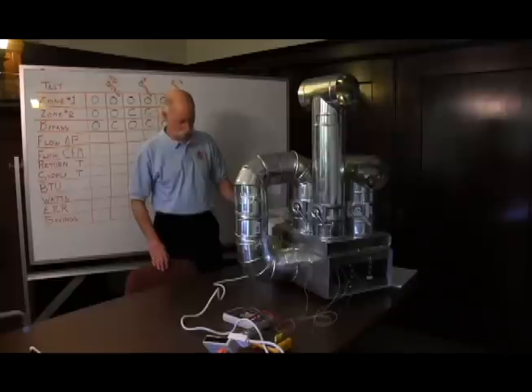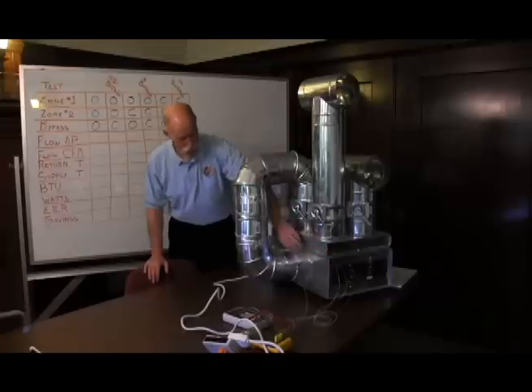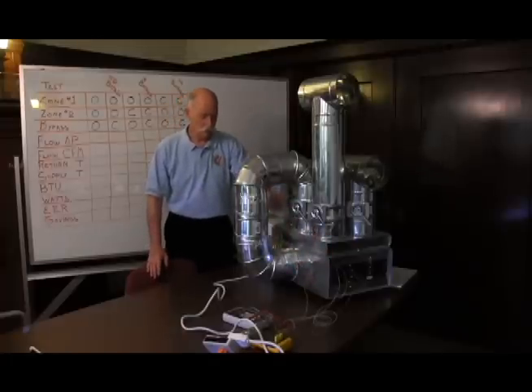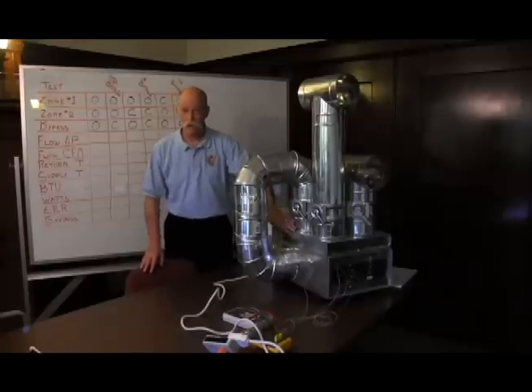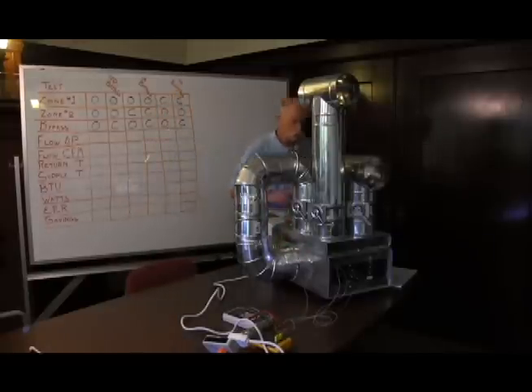What I have as a demonstration is a small window air conditioner that's been converted into a package air conditioner. It has a supply plenum on top and return plenum on the bottom. There's a bypass between the return and the supply, which is traditionally put into these systems, and we have two zones.